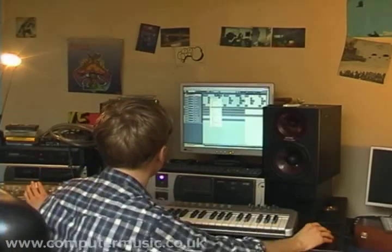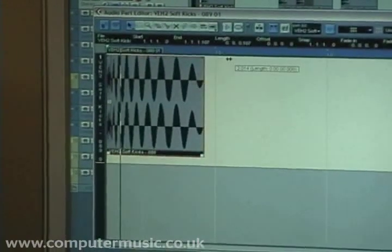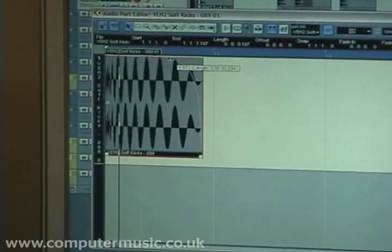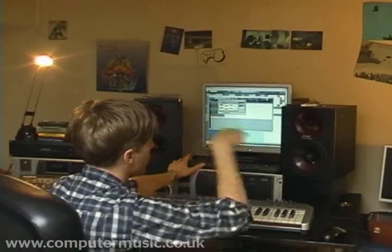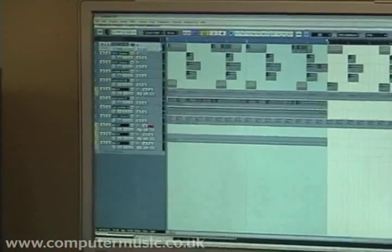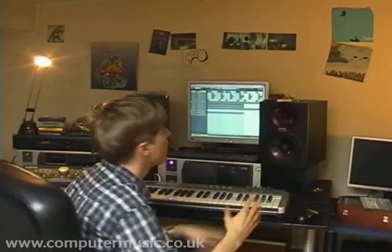Another thing I've done to the kick is shortened it using the Fade System in Cubase, which I use a lot. You select the hit and drag the mouse over to perform the fade. I've gone into the Fade Editor and used a curved fade rather than a straight one to make it sound a bit more natural. I decided to do that because there was quite a long tail on the hit, and it sounds a bit better the cleaner it is in the low end.